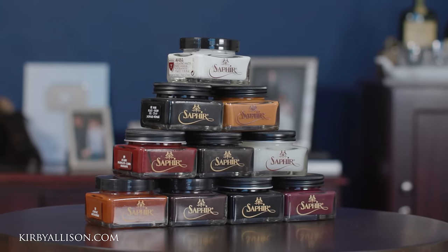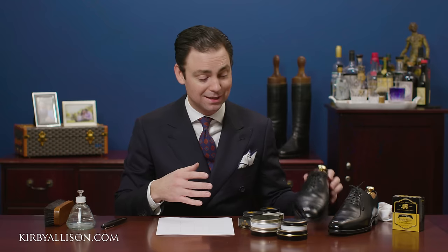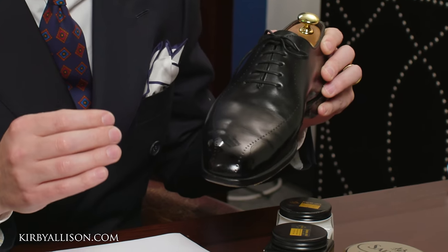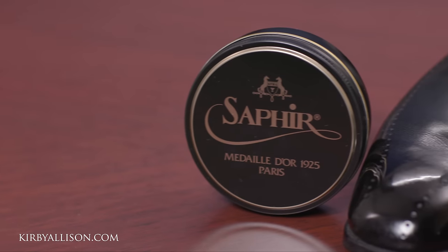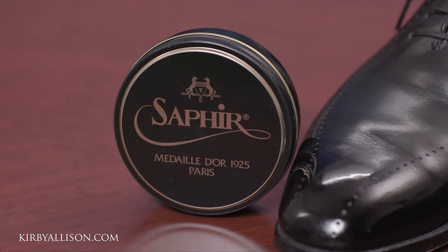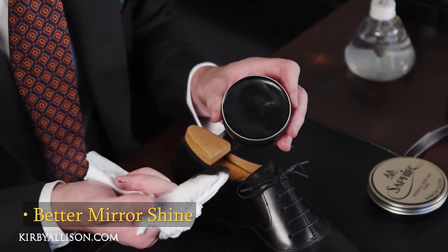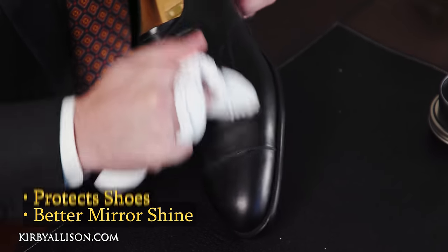You only get that recoloring using cream polishes. But if you enjoy beautiful leather dress shoes and want a high mirror shine on the toe, you don't want to stop just at a cream polish. Let's take a look at the wax polishes that Saphir offers. The Pate Deluxe is one of the best wax polishes in the world — it provides that high mirror shine and begins to protect the shoe with those hard waxes.